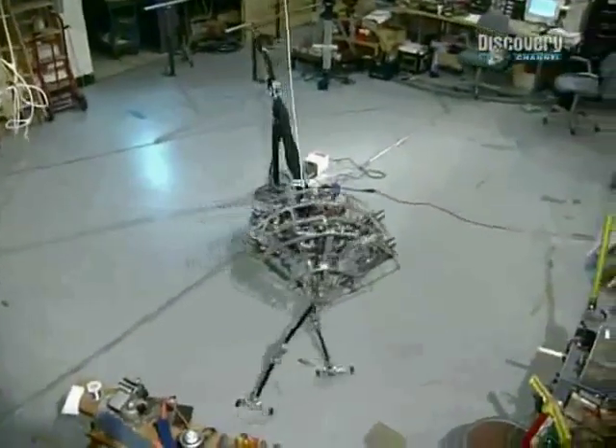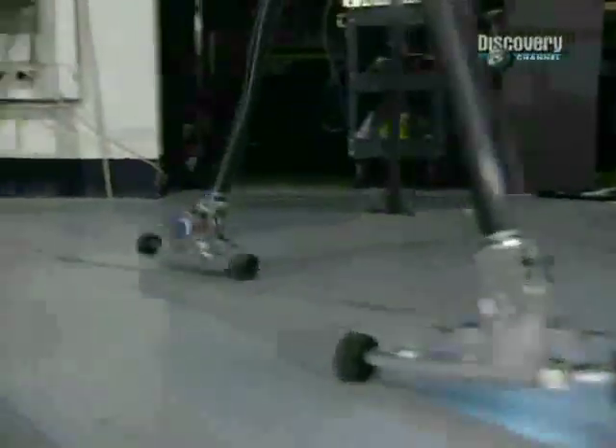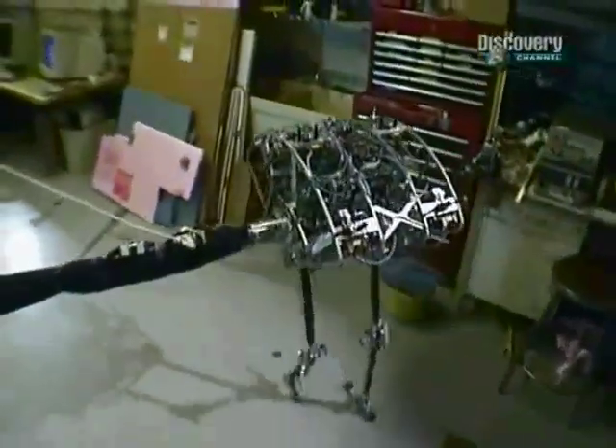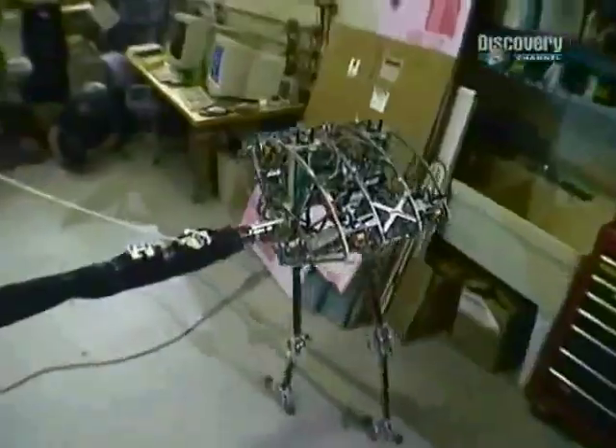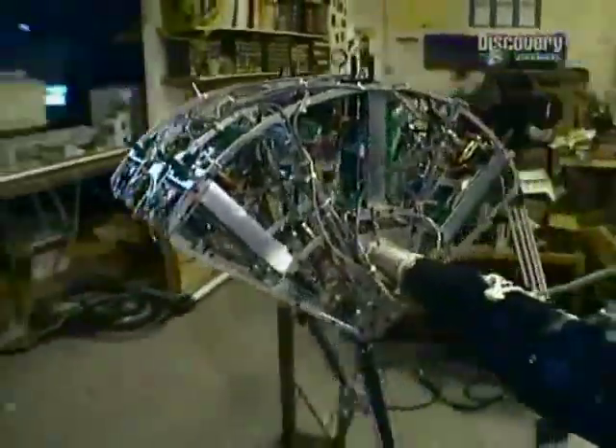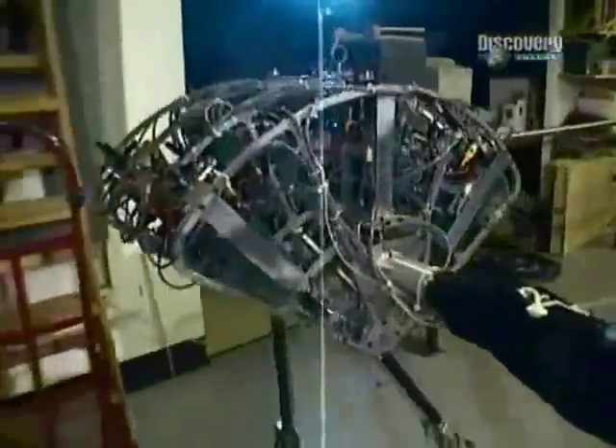This robot is called Spring Flamingo. It doesn't need to keep hopping or jumping to stop itself falling over — it walks by feel. Sensors in its ankles tell it how to angle its feet to maintain balance. Spring Flamingo was developed by Gil Pratt, the present head of the Leg Laboratory.